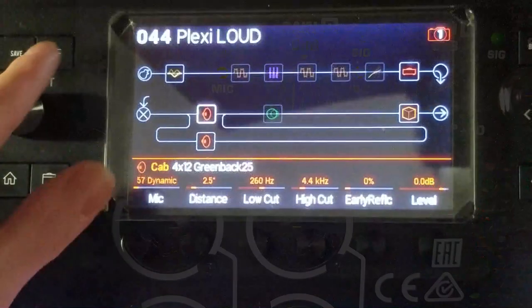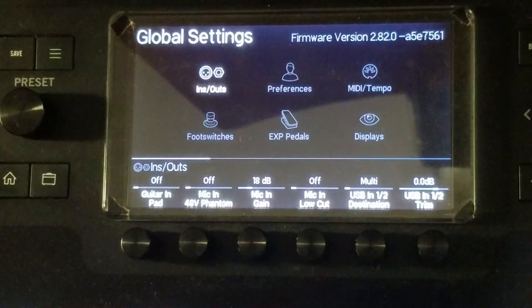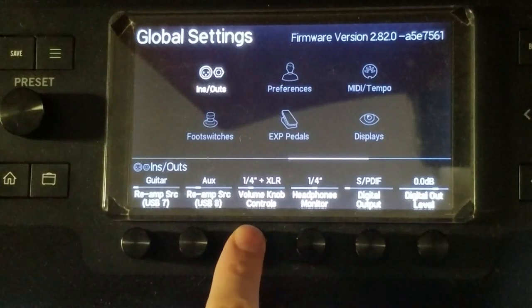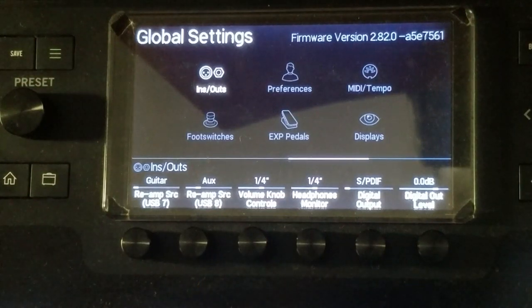If you want to connect your Helix to a PA's mixer while also connecting to your active monitor, it's a good idea to disable Helix's main volume knob for the specific output going to the mixer, so you can control the level of just your monitors.